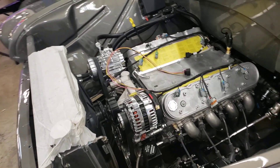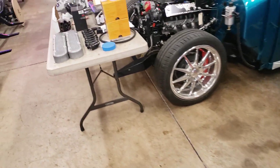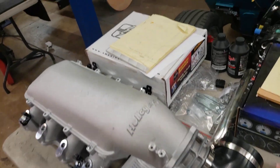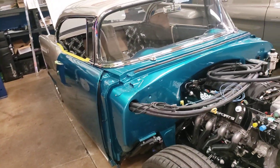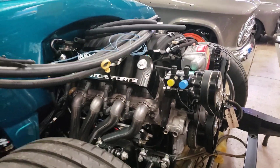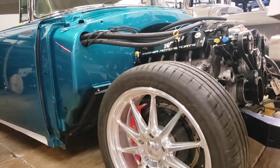This has got an LS3 in it and it's going to be running these valve covers and intake here shortly. Then we've got our 55 Chevy restoration — it's running a custom Wagner Motorsports LS, again obviously sitting on a Morrison, and this one is running Budnick wheels.